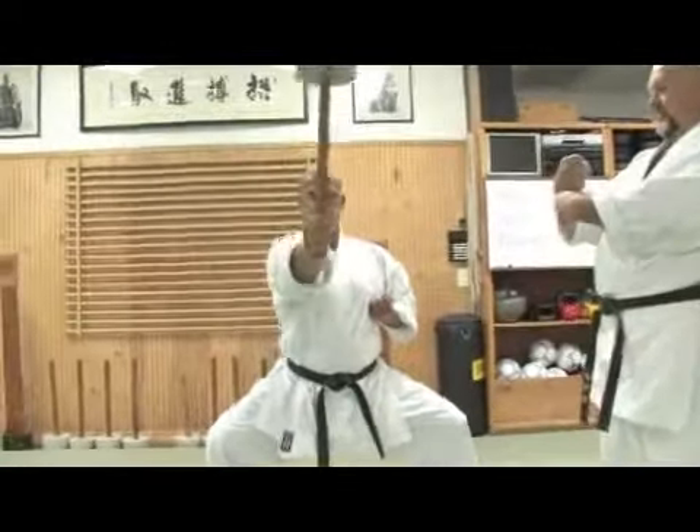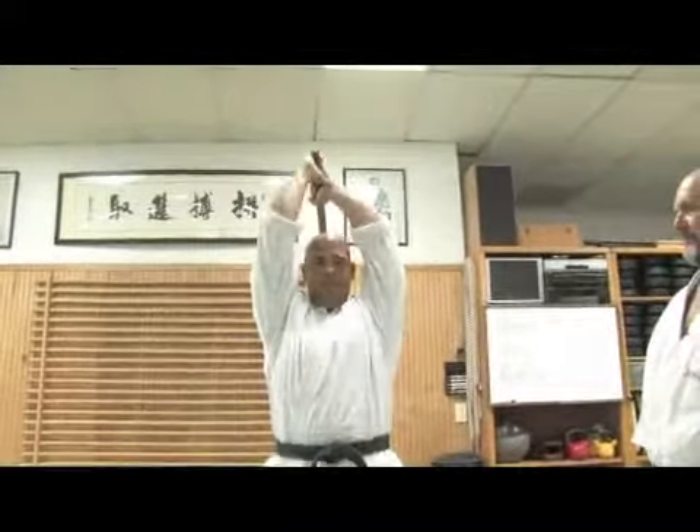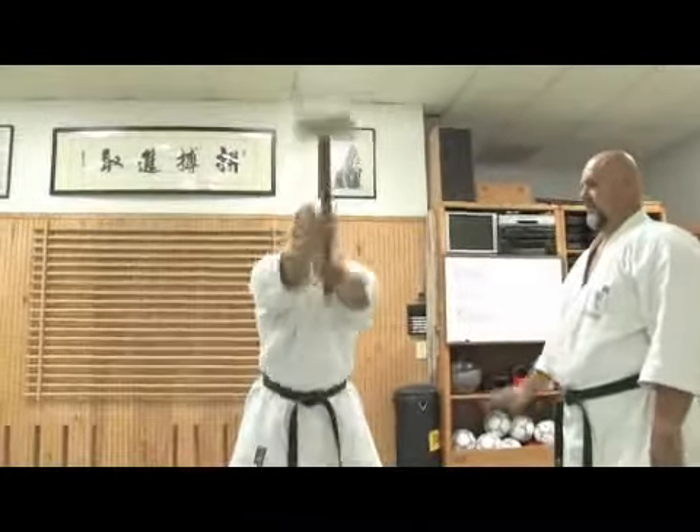Then the other one. Back. In between. Chest. And exhale. Right, back and forth.